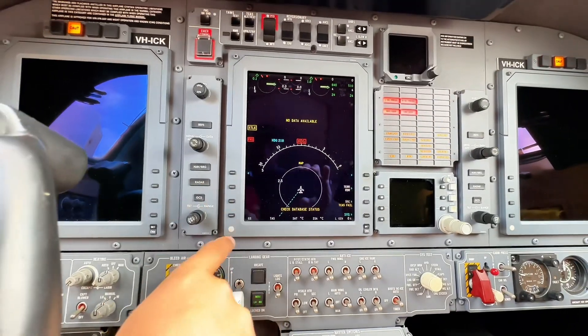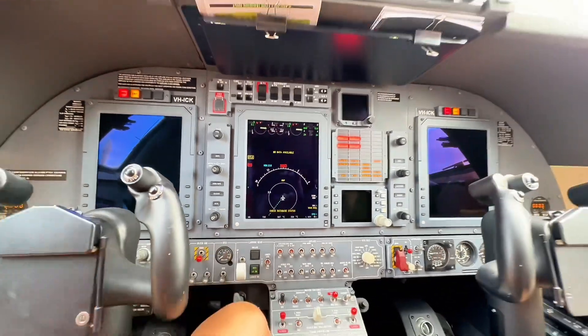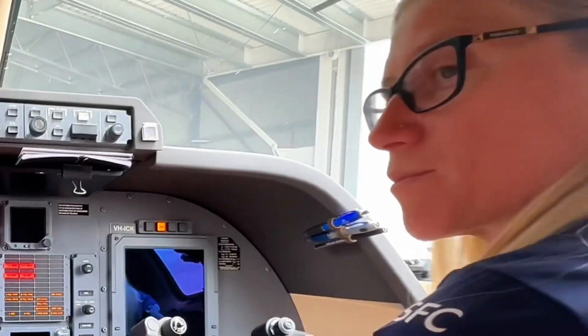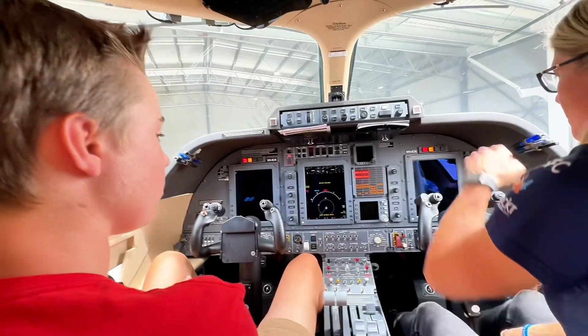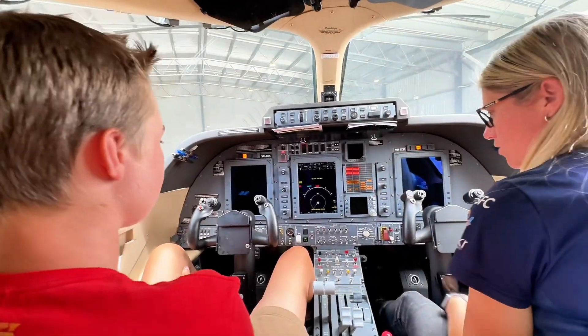This is the main screen you're looking at during the takeoff process? That's correct. We're wanting to make sure our engines are making all the power that they need, and we're not over-temping our engines either. And then we've got airspeeds and everything on these ones, which we can turn on.